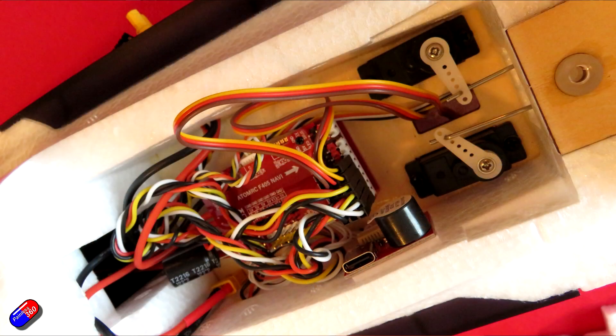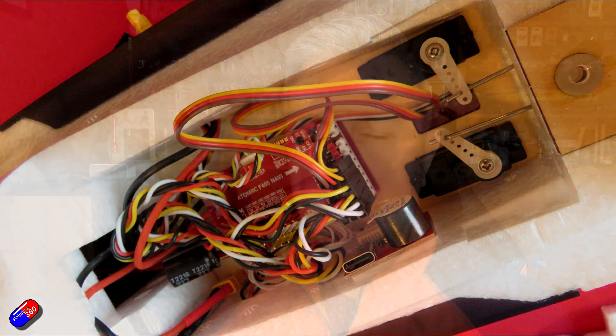I know a lot of people who watch the videos really want to try it out, but the thought of wiring all this stuff is just overwhelming. So I'm going to go through the iNav setup first and then while I show you some footage from the maiden I'll talk about how the setup is too.